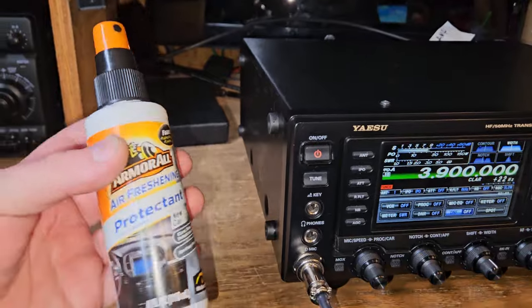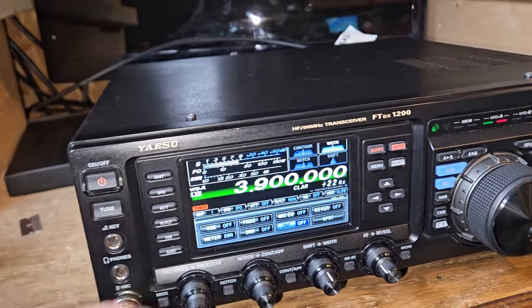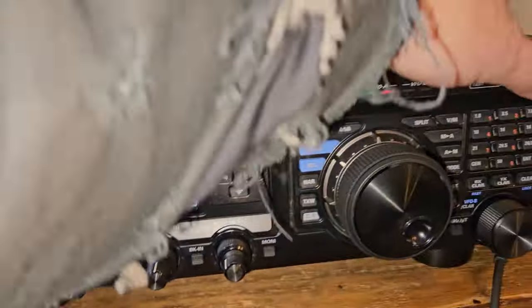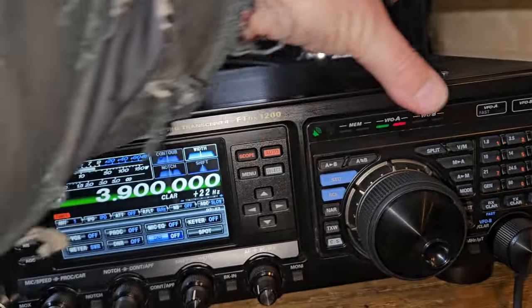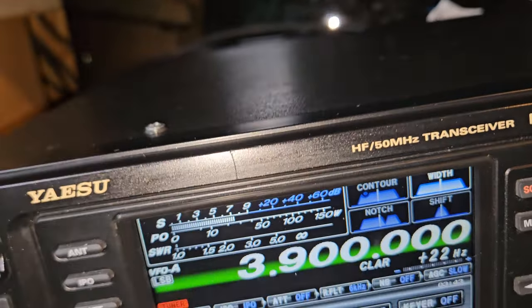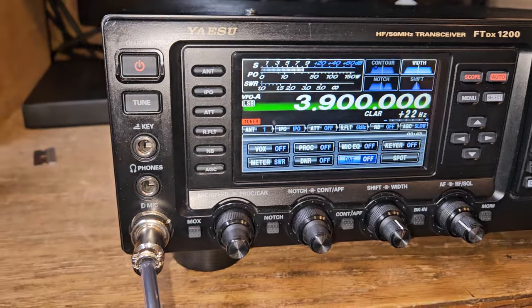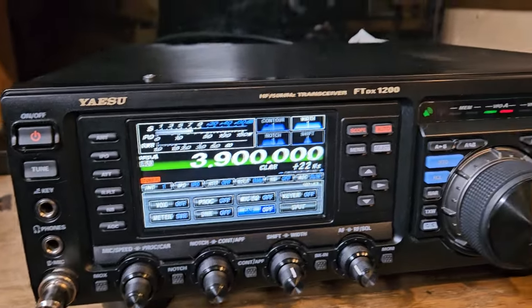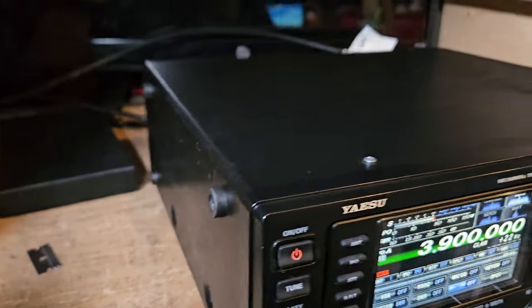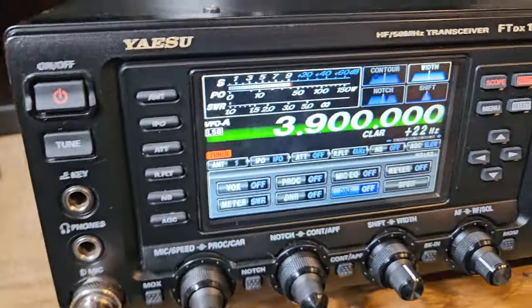Just using that on there — plus it makes the radio smell good. This radio was pretty dirty when I got it, so I don't know if the guy smoked. It doesn't really smell like cigarettes, but other than that one little nick right there, this thing would have been mint. I don't know what they call this paint — it's just real kind of rough and gritty, and I think dirt sticks in the pores of it.